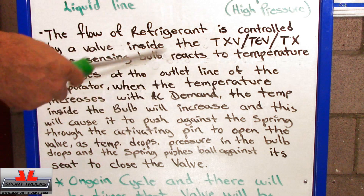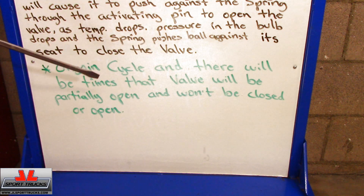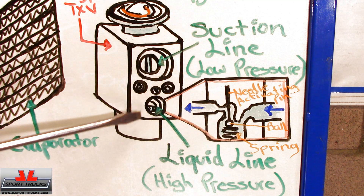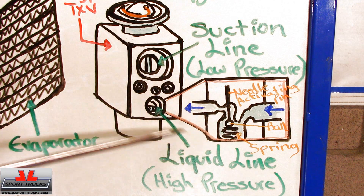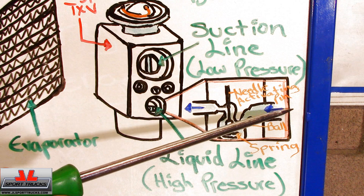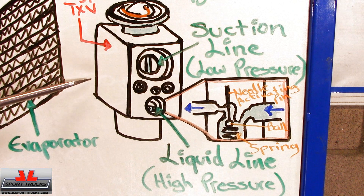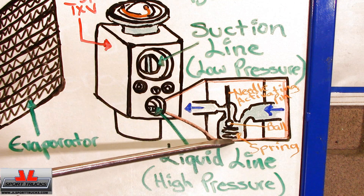So this is a thermo-mechanical function. It's an ongoing cycle, and there will be times the valve is partially open — not completely closed or open. Here's a closer view of what happens inside. This is the inlet — the high pressure liquid line — and this side goes toward the evaporator. The sensing bulb, when it gets hot, pushes the activating pin and overcomes the spring pressure. Here's the ball that the activating pin is connected to.